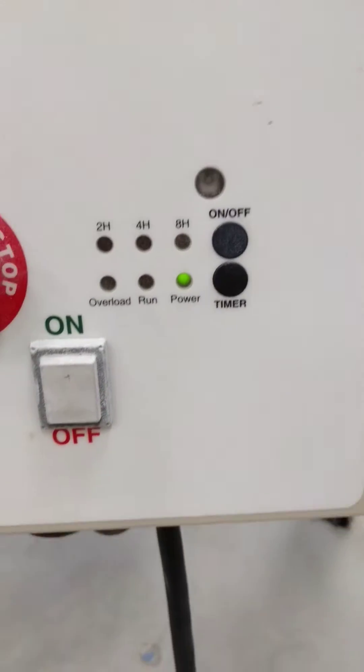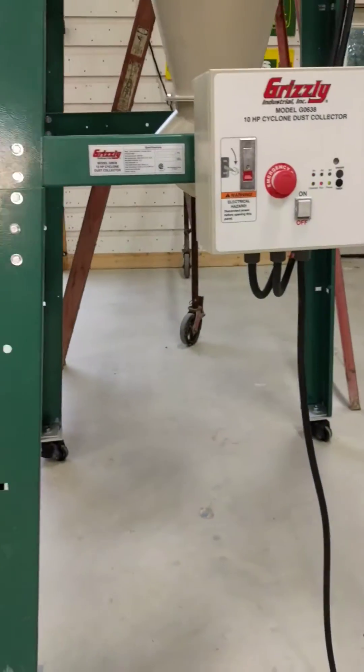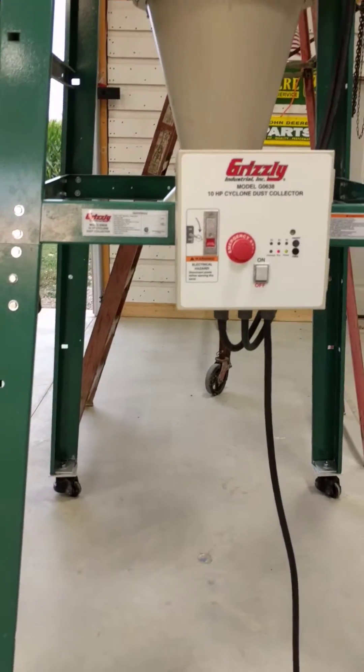We can see the power lights are ready to go, and we'll turn it on. It's got a start circuit, and then the run circuit will kick in.